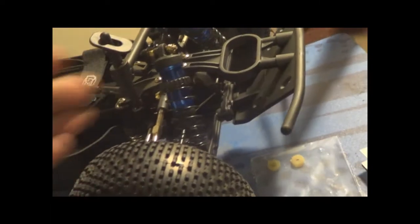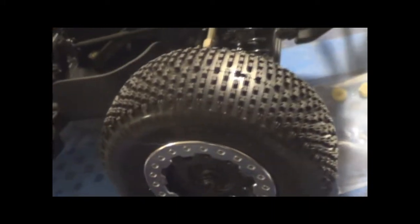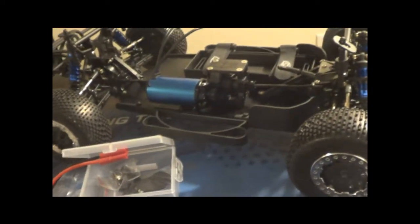It looks great. I'm loving the suspension - it's got the big bore shocks. It's got all steel drivetrain, steel doggy bones, center drive shafts, and it's got a center differential, which is really cool. You have more control over the vehicle.